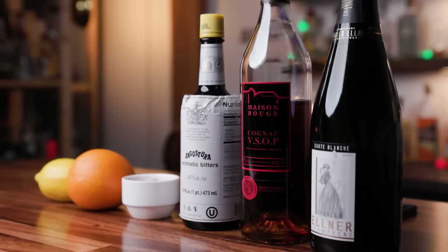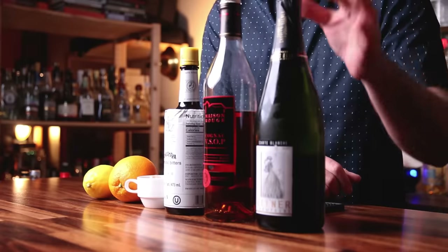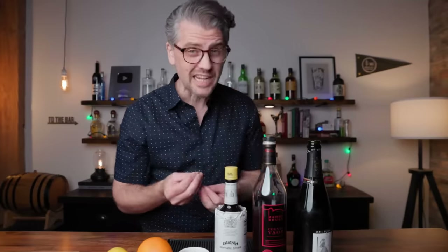A couple of prep tips: you want this to be a cold drink. We're not adding ice, we're not diluting it, so first and foremost make sure your sparkling wine is cold. If you want to take it a step further, I like to put a little bit of cognac in the freezer before I make this drink so the cognac is cold too, since we're not going to be adding ice and diluting this. Let's build.